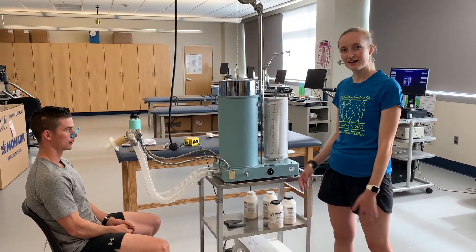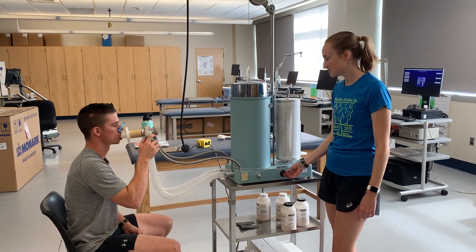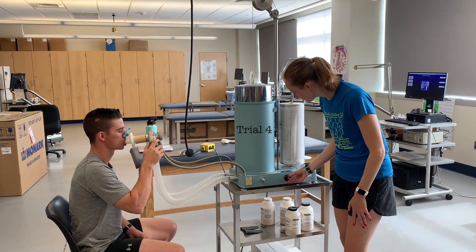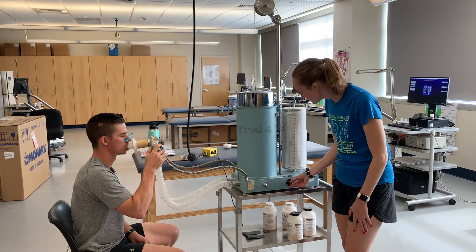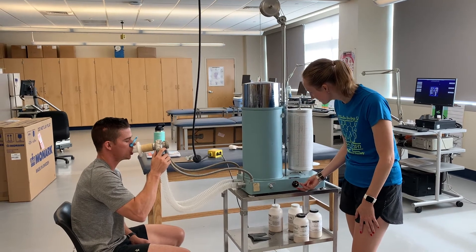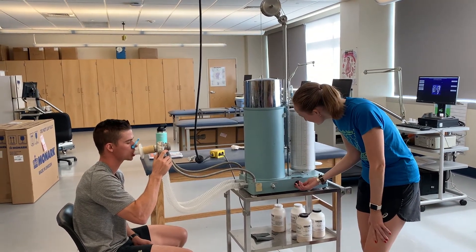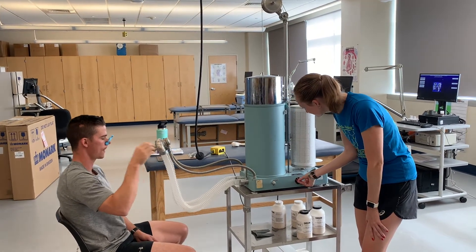We're just going to have Ethan do one more and then we're good to go. Whenever you're ready, start with those normal inhales and exhales. Whenever you're ready, inhale all the way, fill those lungs, and blast out — keep going, push, keep going. And you're good. Nice work.